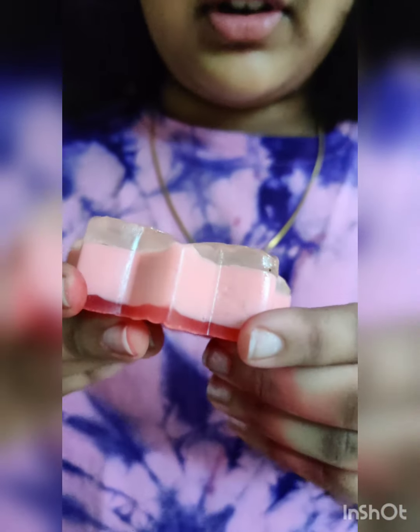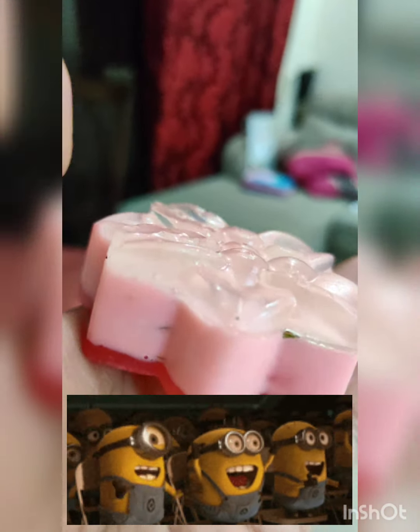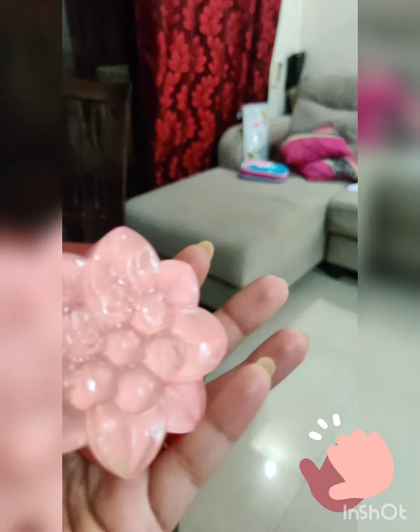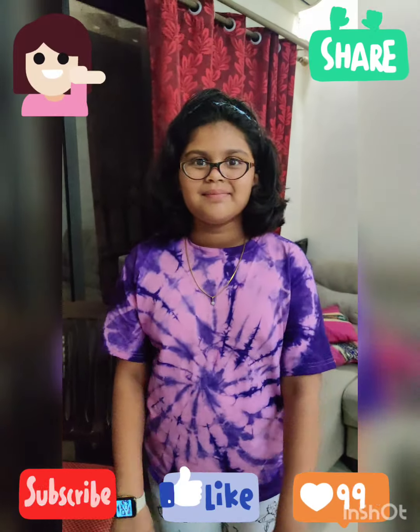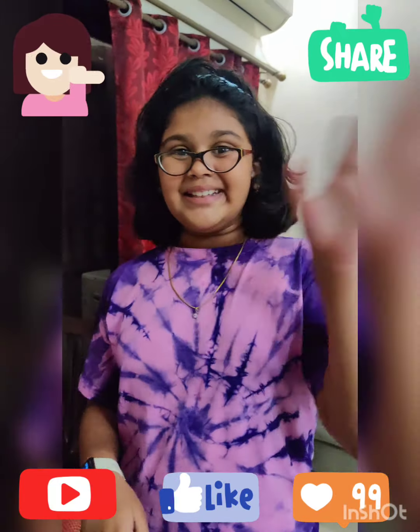This is the first soap I removed and it has red, pink, and clear. Look at the leaves — it's very nice. I hope you liked it. It's really good. Make sure you try it yourself and tell me in the comments if you have done. Bye!